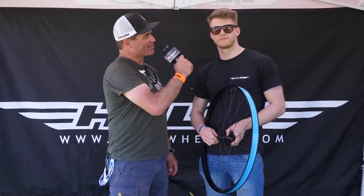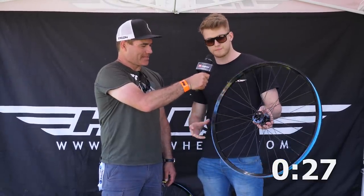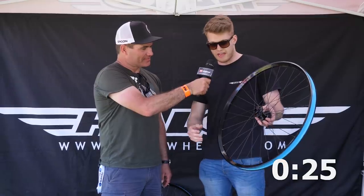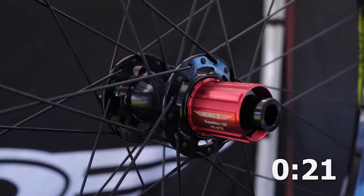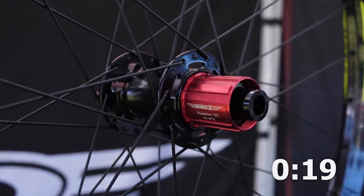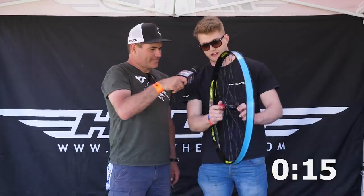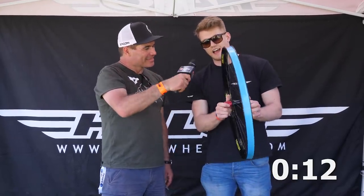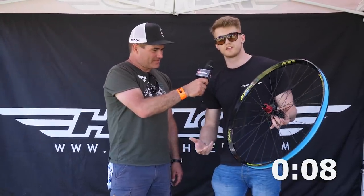We're here at Halo with Jordan and you've got 30 seconds. This is our new enduro wheel set, the Vortex. It's an asymmetric enduro wheel where one side is thicker than the other — it balances the strength of the wheel, unlike normal asymmetric wheels. It comes standard with our SuperDrive hub, which sounds amazing — 120 points of engagement. It comes standard in stealth black but we also have six aftermarket color options. Available in the US as of this week.